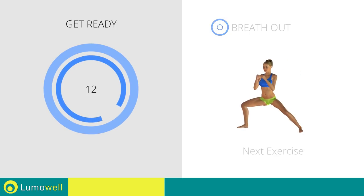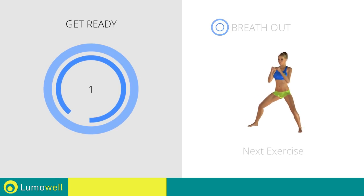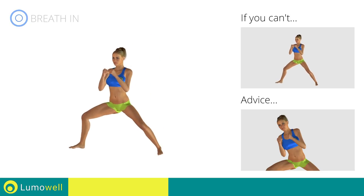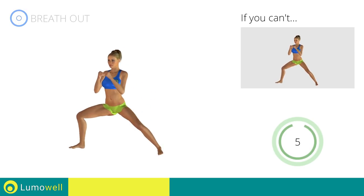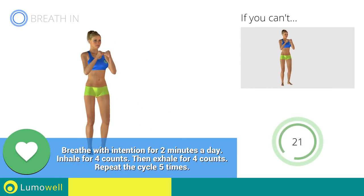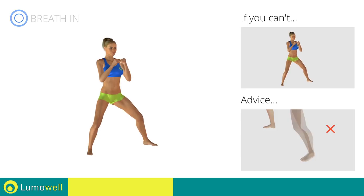5, 4, 3, 2, 1. Stop. Next exercise: side lunges. 3, 2, 1, go! If you can't do it, try bending less the leg. Be sure not to bend your torso sideways. Your back should always be perfectly straight. 5, 4, 3, 2, 1. Switch sides in the shortest time possible. Go! Keep your abs constantly tight during the exercise to improve balance. Be sure not to bend the outstretched leg.